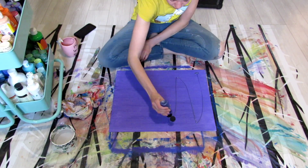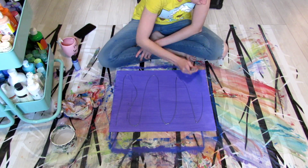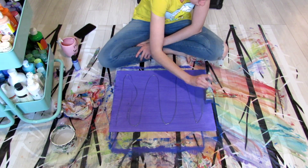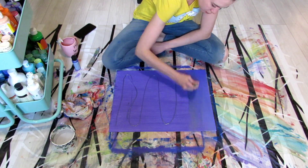Hey guys, welcome to A Little Painting 101. This first video is going to be pretty basic, so if most of you already know this, that's really cool, but hopefully a couple folks get to learn some new tricks.